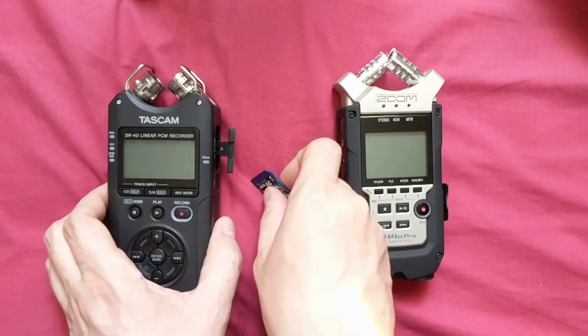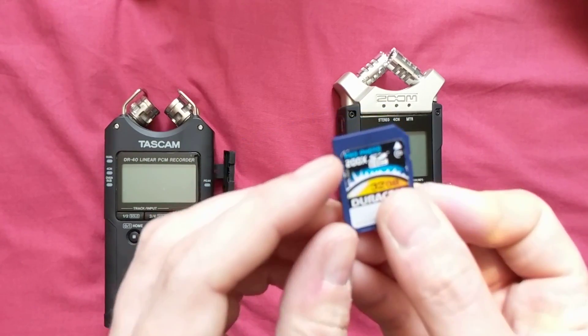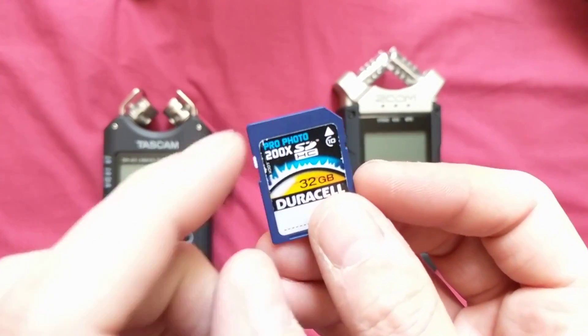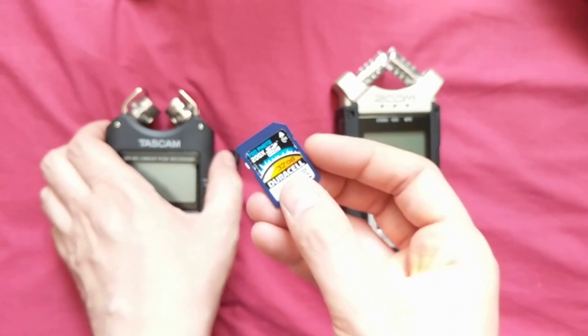I've got a problem. I just bought a Zoom H4n Pro to replace my Tascam. When I took the SD card out of the Tascam and put it in the H4n Pro, it was saying that the card was locked.